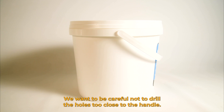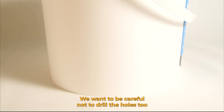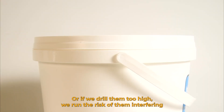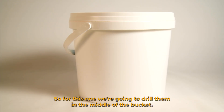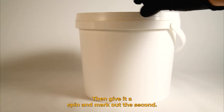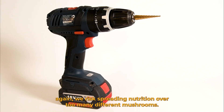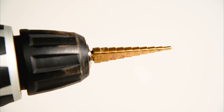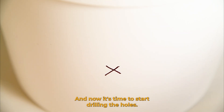We want to be careful not to drill the holes too close to the handle, because when the mushrooms grow the handle might get in the way and break them. We also don't want to drill the holes too low to the ground so our mushrooms don't touch the ground when they grow, or too high, which risks interfering with any mushrooms above if we're stacking buckets. So for this one we're going to drill them in the middle of the bucket. I'm going to mark out the first hole, then give it a spin and mark out the second. The drill bit should be 5 or 6 millimetres. I'm putting a piece of tape as a stopper above the 6 millimetre mark and now it's time to start drilling.